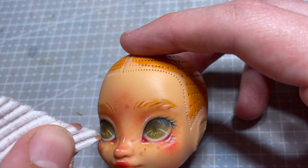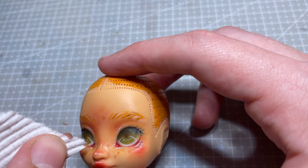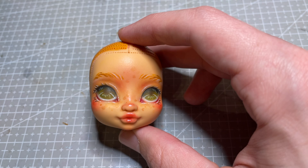I've recently been waiting until after I take my doll photos to gloss their eyes, just so there won't be reflections in the final images. Let me know if that's something you like, or if I should go back to glossing them at this point.